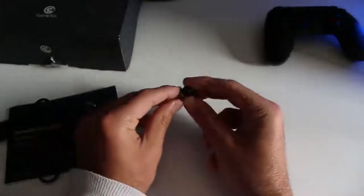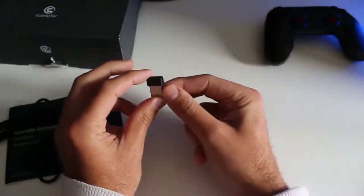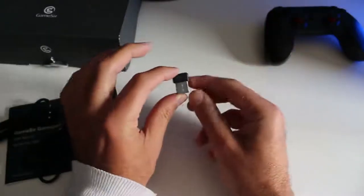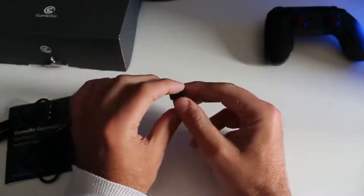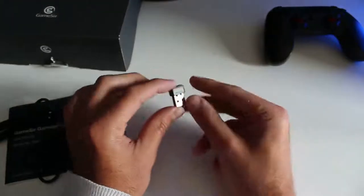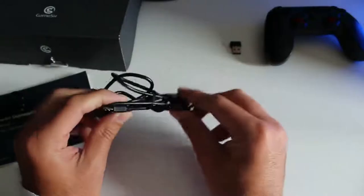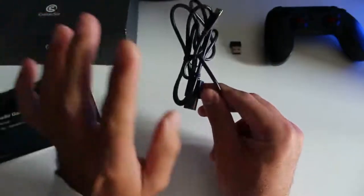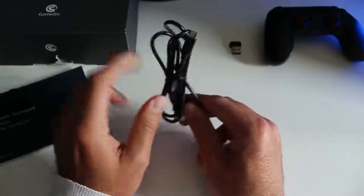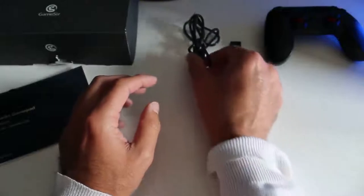In confezione troviamo la chiavettina — non Bluetooth, ma Wi-Fi 2.4 GHz — quindi sui nostri Windows senza problemi. L'ho provato, vedrete i gameplay. Chiavetta marchiata Gamesy. Poi troviamo il cavettino per la ricarica. Ricaricatelo da PC: vi garantisce comunque una carica intorno alle 20 ore di game, quindi un'ottima batteria.